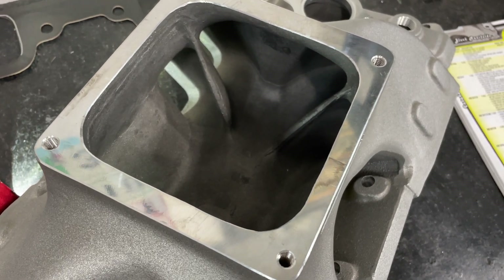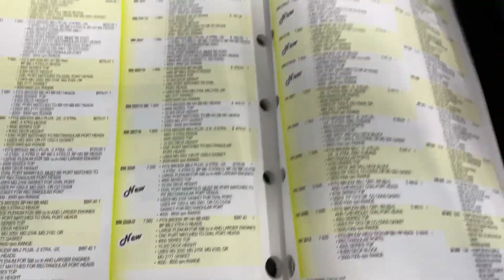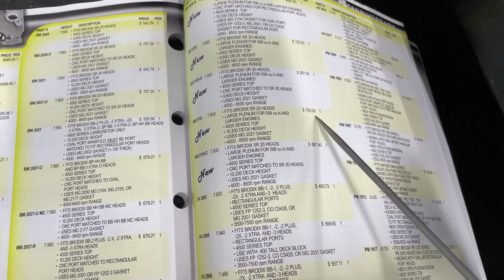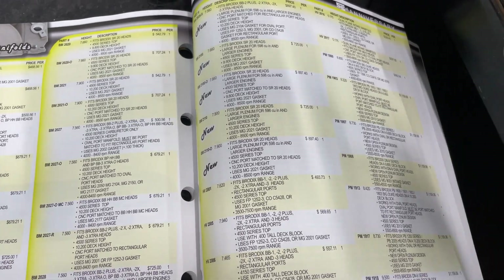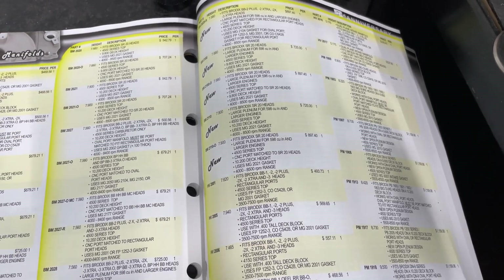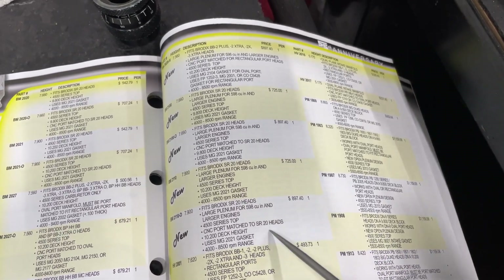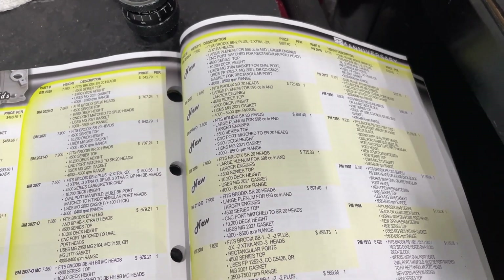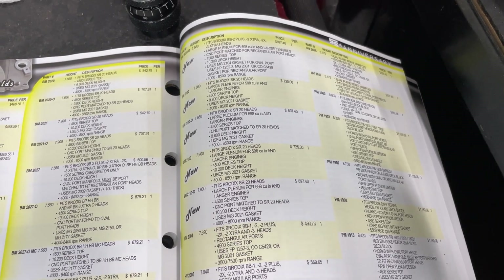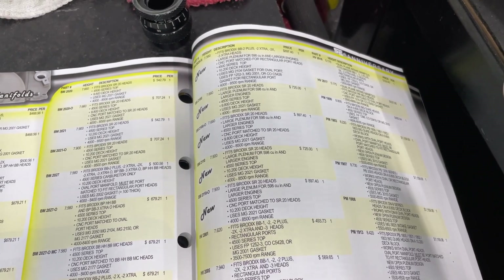I should also point out this intake is not cheap — it's actually pretty expensive. For instance, this is it in the book from 2020. This is the one I have here: part number 2110, $725 list. Now I'm a Brodix dealer — if you call me I'll give you a better price than that, but I can't advertise it. There are some differences if you look at them. The next one is like $897 — you wonder what the difference is. This one is CNC port matched.